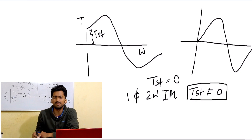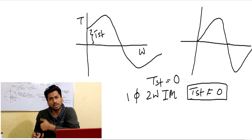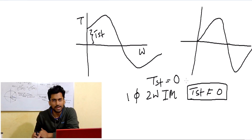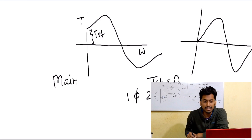So the basic question is: what is the difference between single-winding and two-winding? In the case of a single-winding induction motor, according to double revolving field theory, there are two rotating magnetic fields generated which work in opposite directions. At the starting point, their magnitudes are equal and opposite, which is why the starting torque is zero. But in the case of a single-phase two-winding induction motor, there is a starting torque due to the extra effect of another winding.